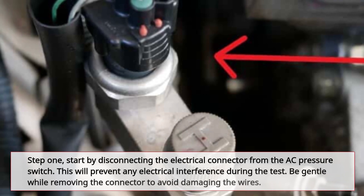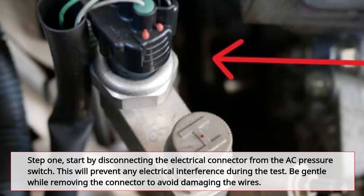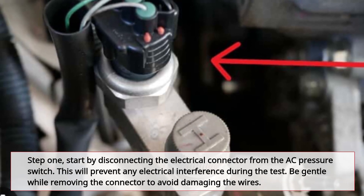Step 1: Start by disconnecting the electrical connector from the AC pressure switch. This will prevent any electrical interference during the test. Be gentle while removing the connector to avoid damaging the wires.